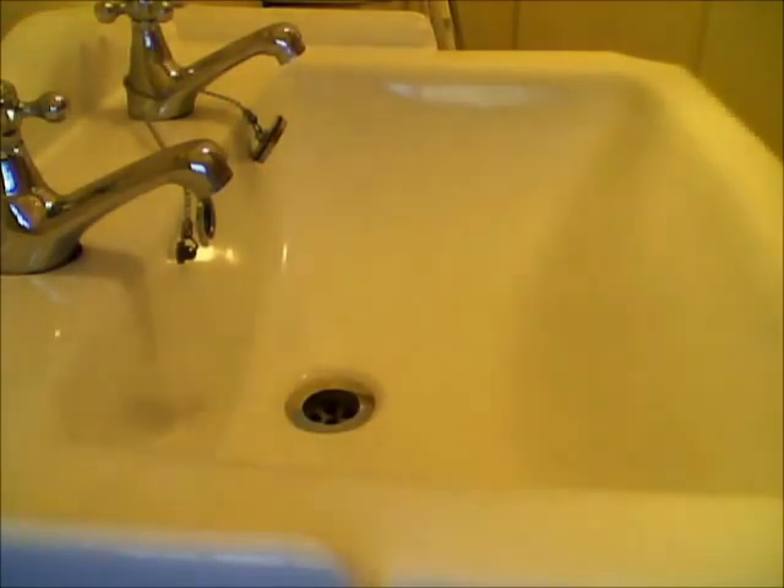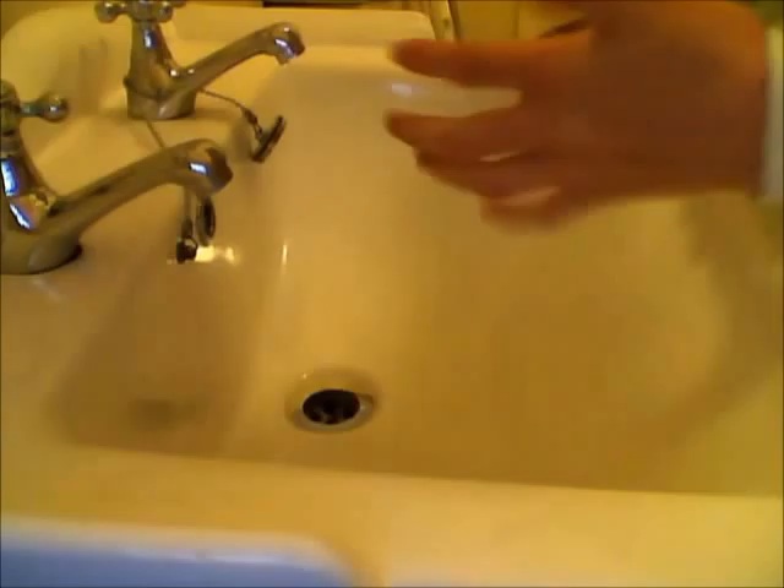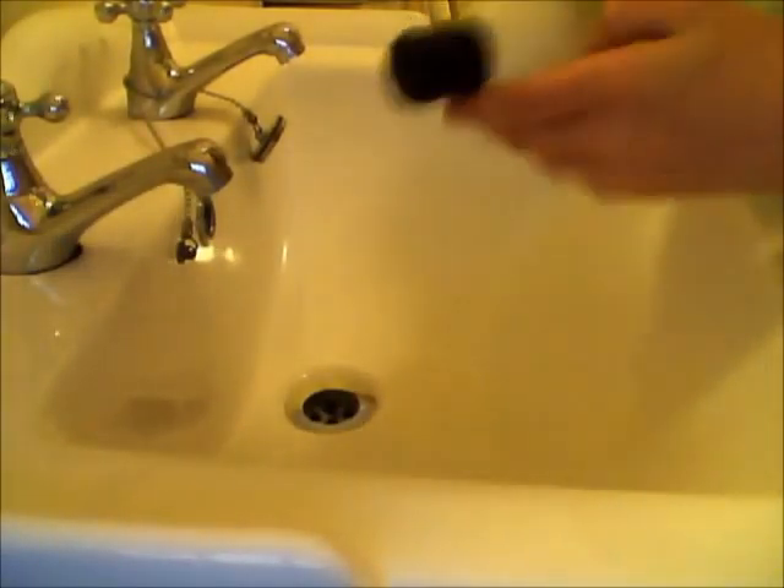Alright, so we're here to make a joystick style mop.